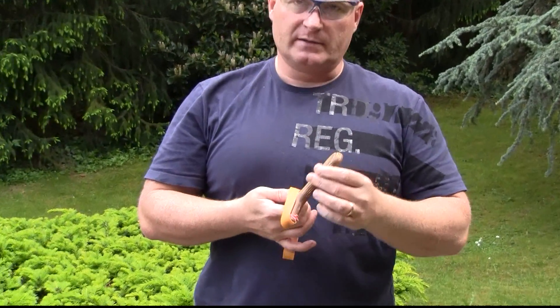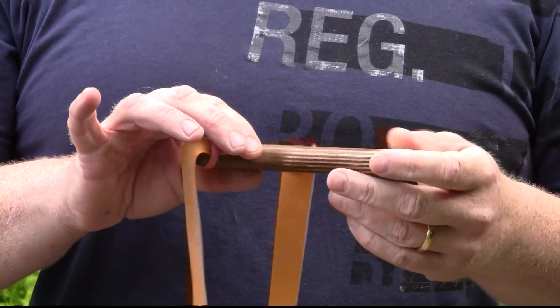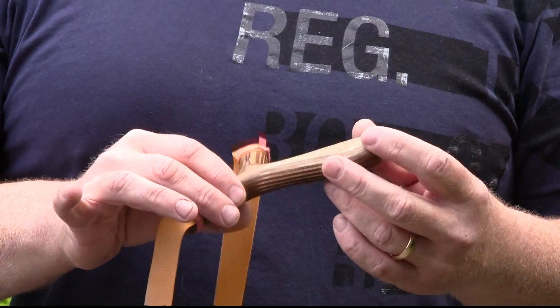This slingshot is made out of multiplex wood. It's important because it can be used with very strong rubber — multiplex is a wood that is almost unbreakable. And this how-to video shows you how to make it.